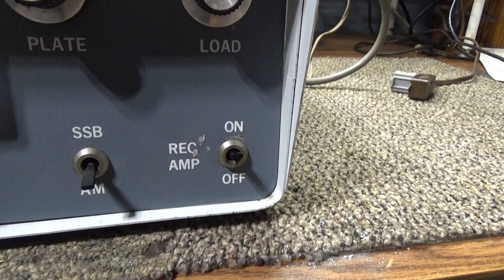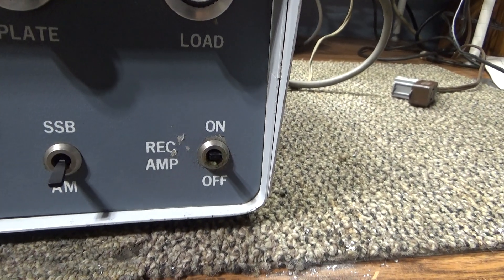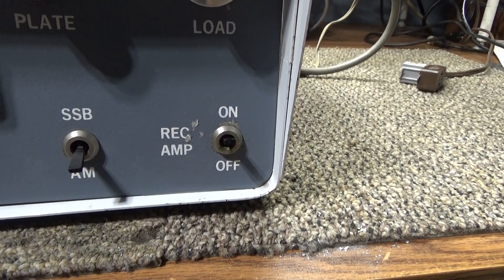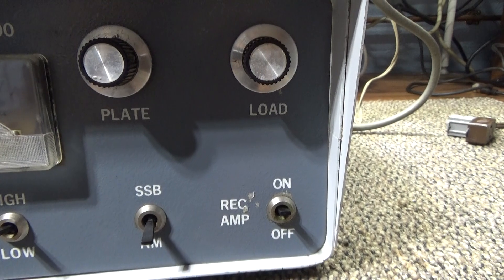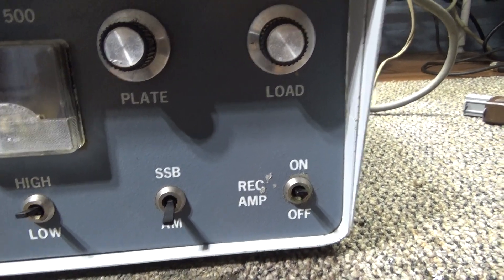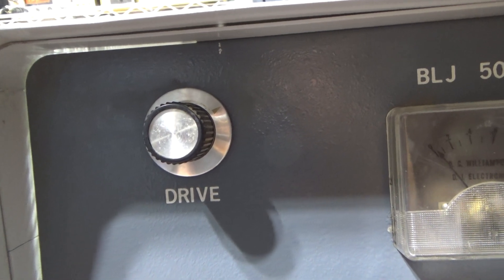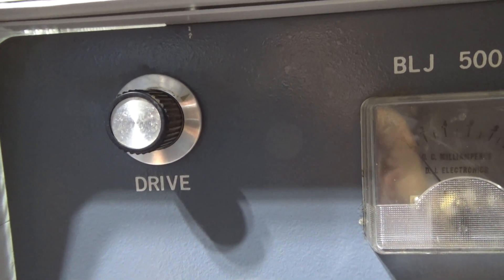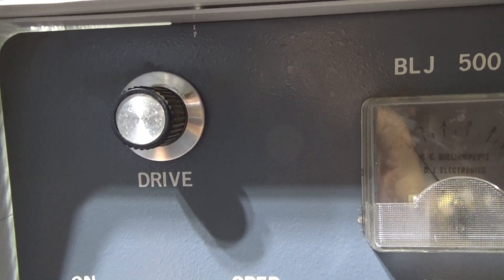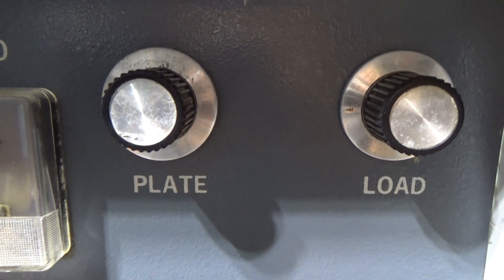Originally there was a switch on the inside on the main board that did that, and it was right next to the driver tube. I didn't like reaching down in there right next to the driver tube, so the receive preamp was tied to a relay with a third relay to key the other two. It had problems with those, so I replaced the three small relays with one big relay. The 'drive' knob is actually a driver tuner — it tunes the tune cap for the driver tube.